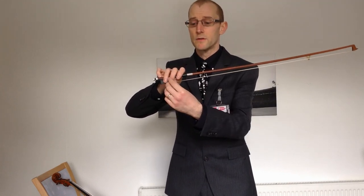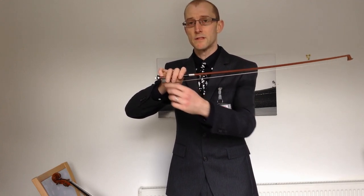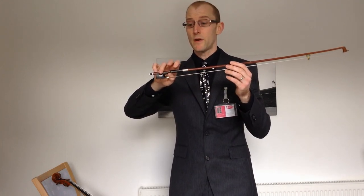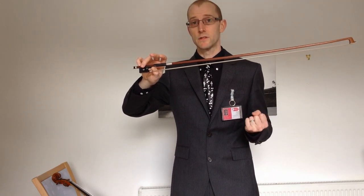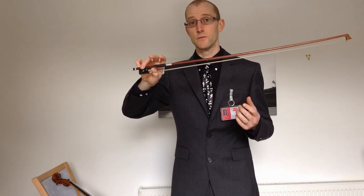Everything is held really, really gently — as light as a feather. I should be able to come and just lift off your fingers, very, very gentle. So all you're actually doing is holding the bow balanced between your thumb and little finger. That's all it is. It's a balance, not a grip. There's no tension there at all. Everything is nice and loose and light.